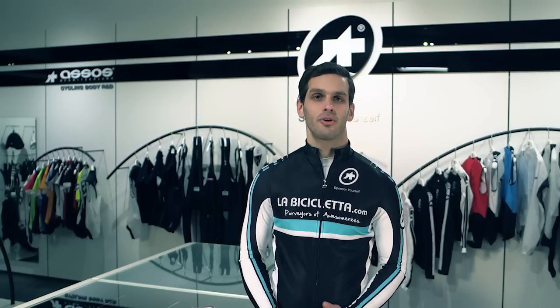Hi everyone, it's Tovi at La Bicicleta and today we're standing inside the very first ASSOS Pro Shop in North America. I'm going to show you their new entry-level racing-specific bib shorts called the T.A. Keep.